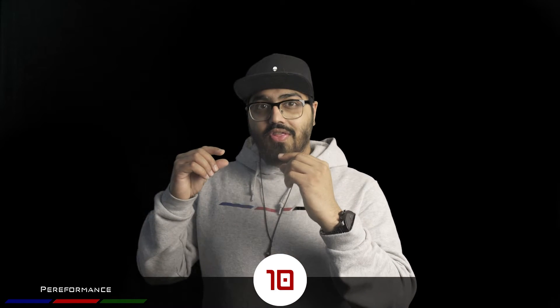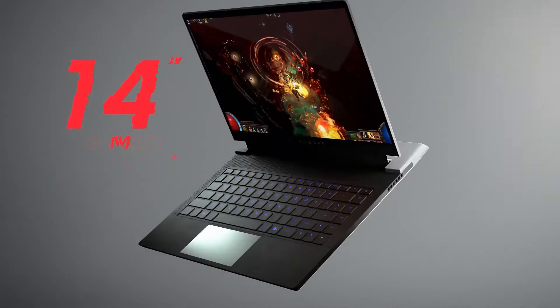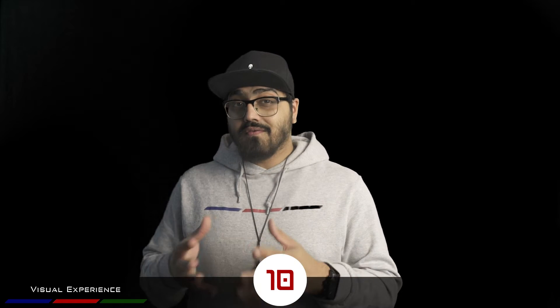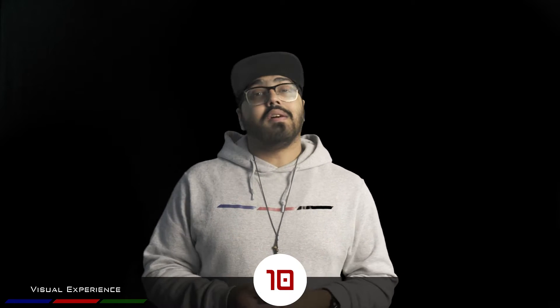The visual experience gets a 10 out of 10 as well, thanks to the Dolby Vision and Dolby Atmos built into the machine. These are specifically there for users who consume a lot of media content — Dolby Atmos and Dolby Vision will make sure you have a great experience.